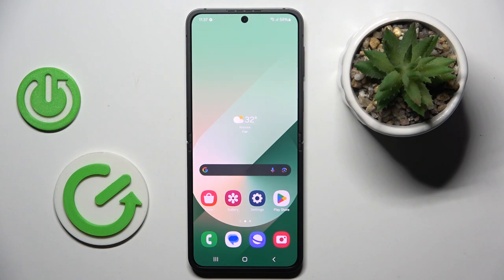Hi guys, in front of me is Samsung Galaxy Z Flip 6, and let me show you how to check the serial number assigned to this device.